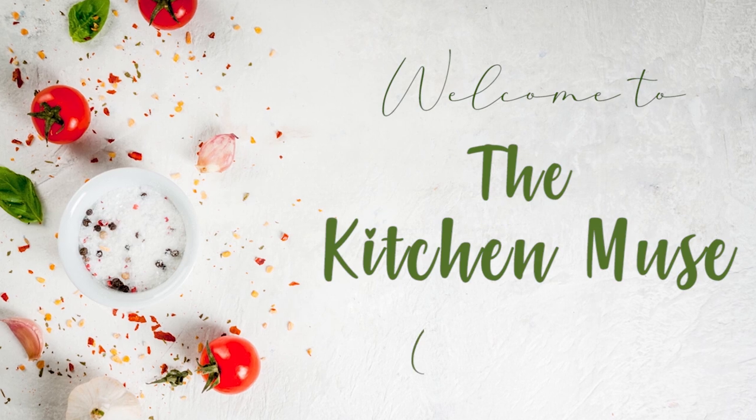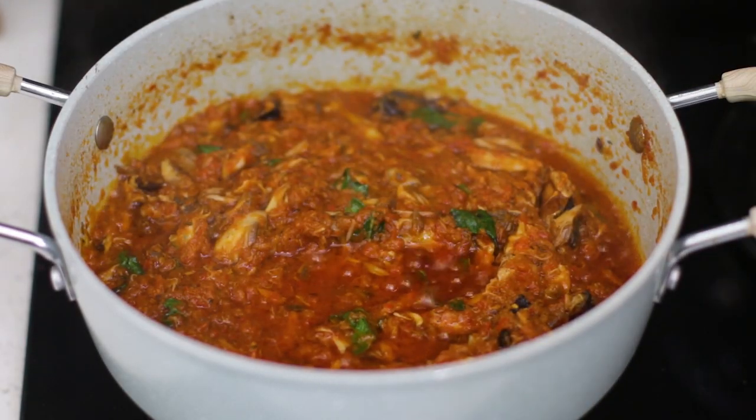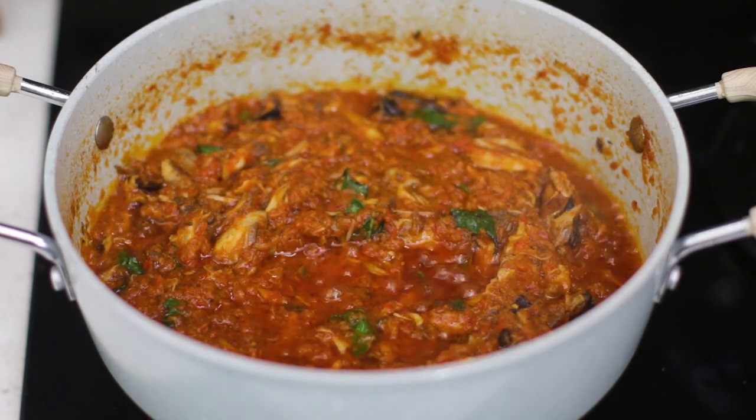Hi guys, welcome to my YouTube channel. My name is Buki, I'm a food blogger and I live in Lagos, Nigeria. In this video I'll be showing you how to make this delicious mackerel sauce that I made with basil, which gives it so much flavor and it's so good.